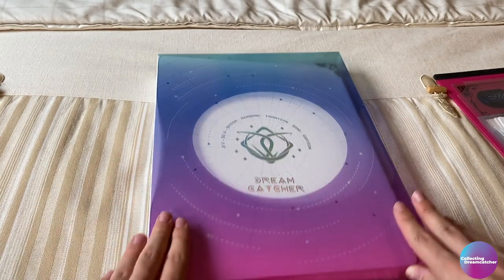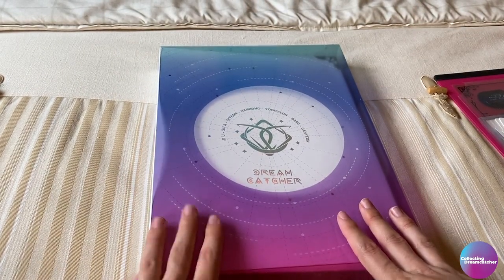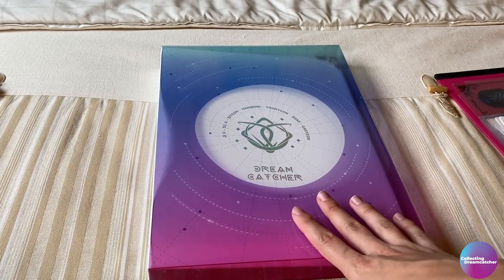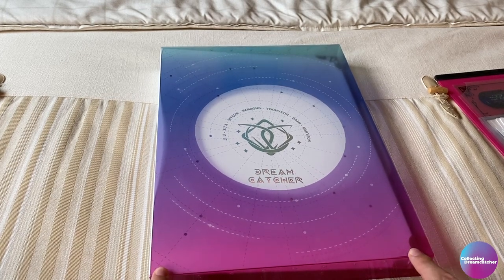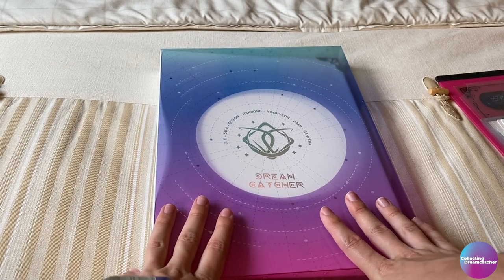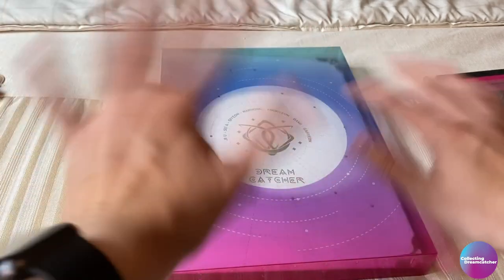This looks significantly better with stuff in it — it doesn't look so sad. That is organizing my official Dreamcatcher binder for once. I hope you enjoy — let me know what you're using your binder for. I'll see you in my next video. If you like collecting K-pop content or Dreamcatcher content, please subscribe to my channel. Thank you everyone, bye, stay safe!